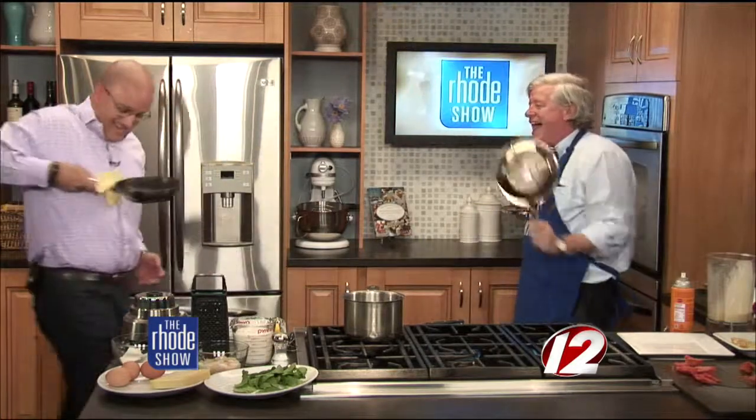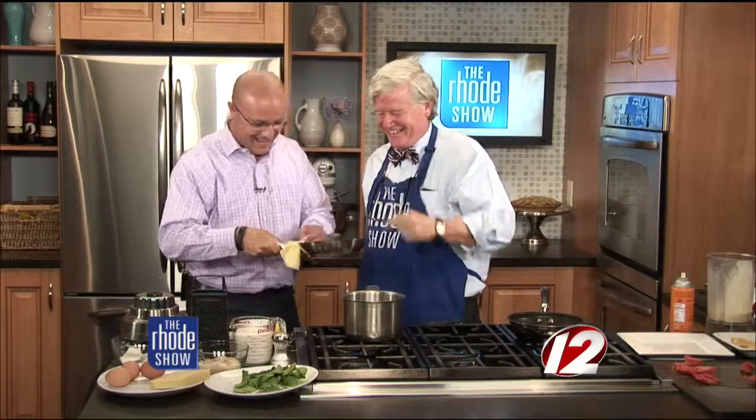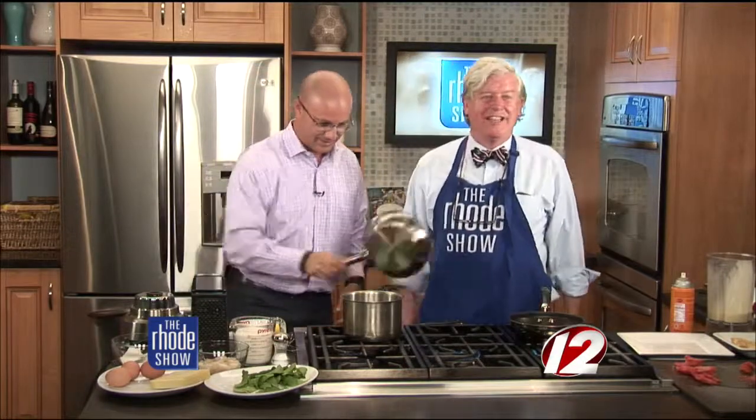Bob Burke is here. Want to try a little flip? There we go — a little flip. Crepe catching in the kitchen. Almost... there we go. Off screen we go, but I got it. We're dropping this here — that's yours. You're eating it. We got the crepes. We're going to put this together with Bob and talk about things going on at the restaurant. Border health will be here.